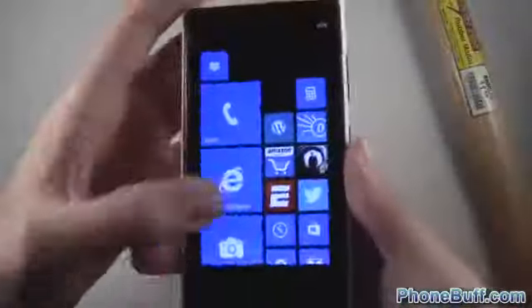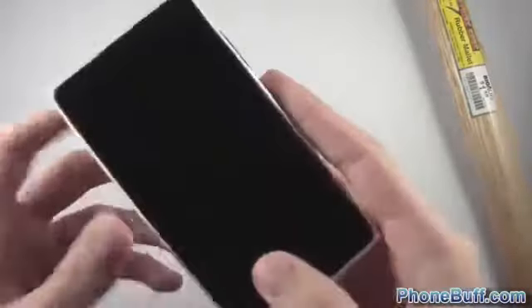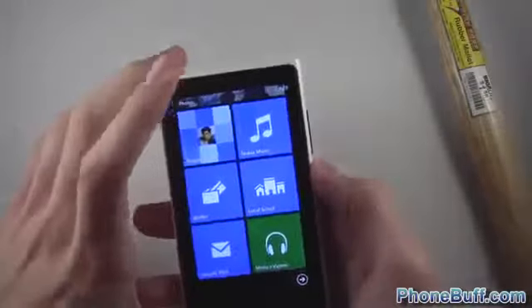Nothing happened! Really impressive — I was smacking the heck out of that thing, you probably heard the force I was using. The screen is working just fine, pretty much as if nothing happened to it. That's really impressive.